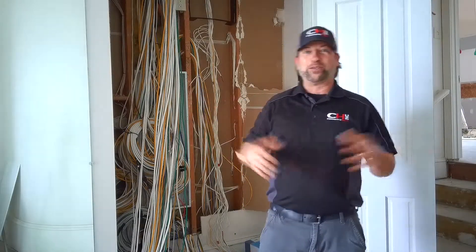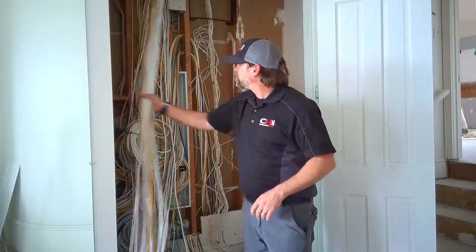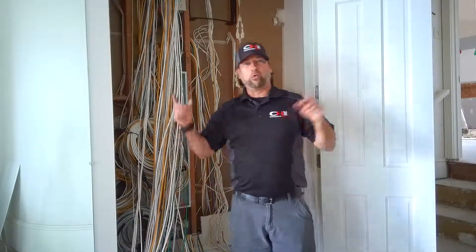They always tell you when you walk in on it and see stuff all over the bed — don't freak out, it'll all get put back together. Same way here with all the wiring. Check out our structured panel box and all of the wiring that is coming back to it from all over the house.